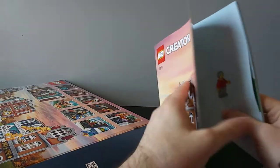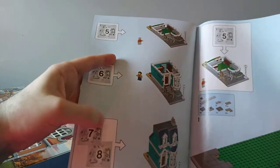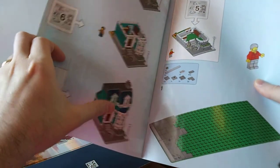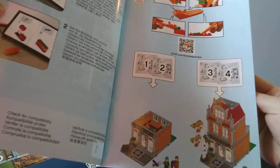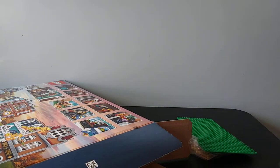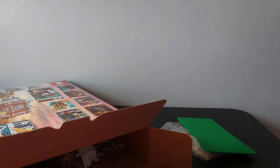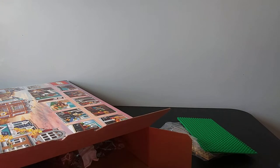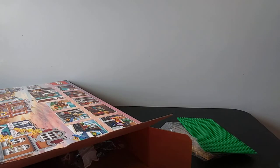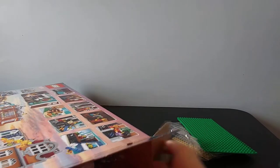Bags five through eight are going to go to the house, and bags one through four are going to go to the bookshop. It's a little deceiving because there's not just one bag per number — there are several bags of each number. Some numbers have three bags, some have two.